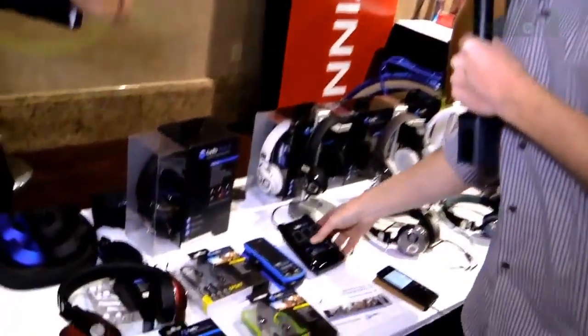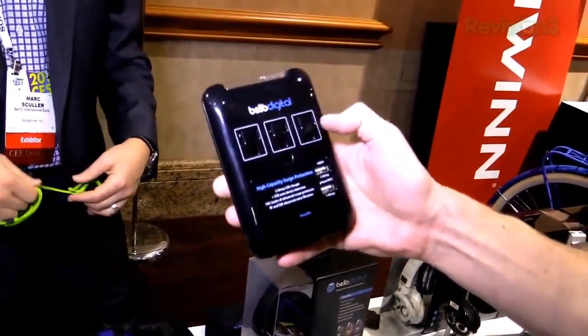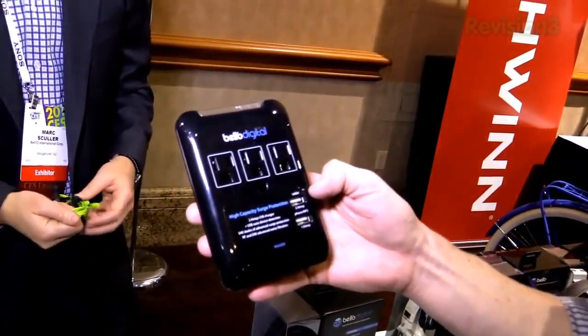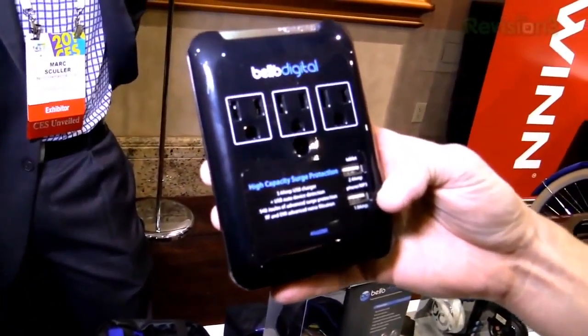I didn't even know they had this stuff, but they also have some cool power plugs. Here is a wall unit for $29.99. It's going to take your single outlet and turn it into three, plus give you two USB ports: a 2.4 amp — so it'll charge an iPad or a full-size tablet — and also a 1 amp that'll charge your phone.